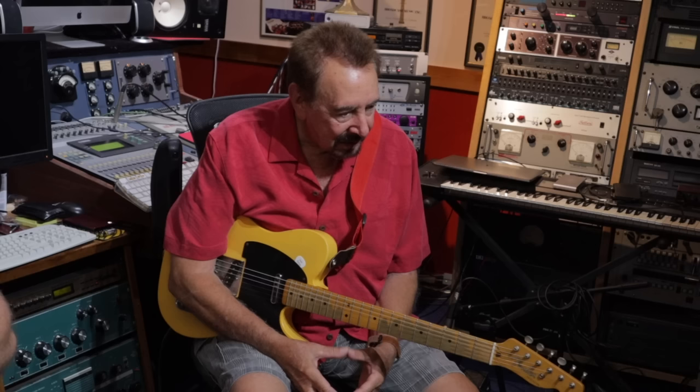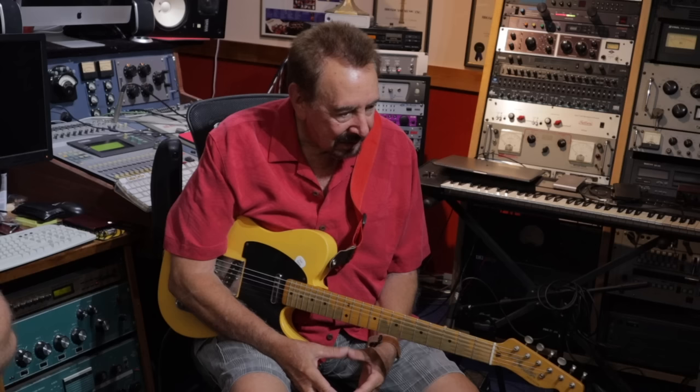This has been fun talking about the little amp that did so much. Absolutely. Every time I come in here, it catches my eye and I realize that's a little piece of history sitting right there. The thing about it is, it just still sounds great. There's not another amp in this room that will do what that amp does. Thank you, mate.